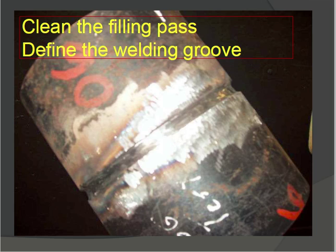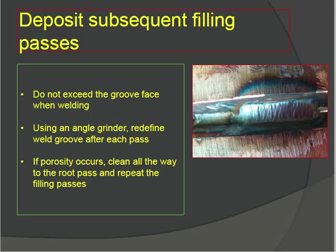Clean the filling pass and define the weld groove. For filling passes, clean with an angle grinder, wire brush, or cleaning brush. Do not exceed the groove face when welding — welding should remain within the groove face and not go beyond it. Using an angle grinder, redefine the weld groove after each pass. If porosity occurs, clean all the way back to the root pass and repeat the filling passes.